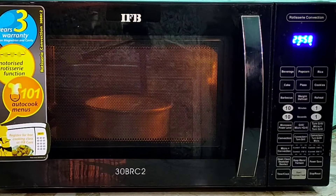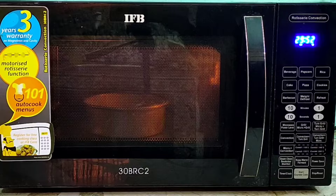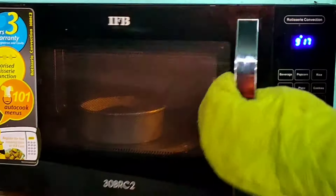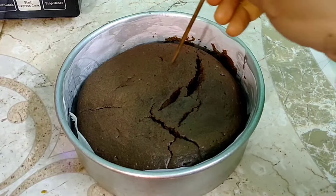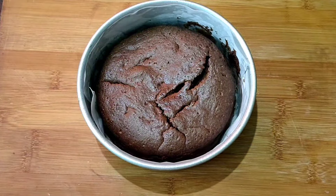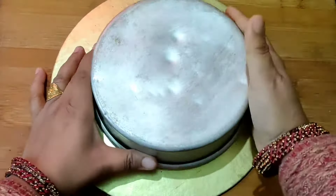If you think the cake will be baked before 30 minutes — around 20–25 minutes — check it first, then add 5–6 more minutes as needed. We will cook it for 30 minutes total, and check it with a toothpick. After the toothpick test, if needed, cook for an additional 10–15 minutes. When the cake is dry and clean on the toothpick, we will demold it.